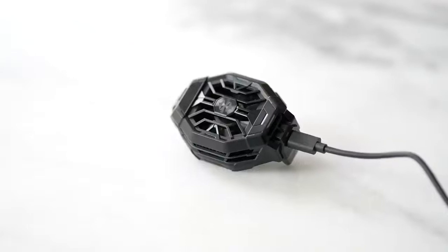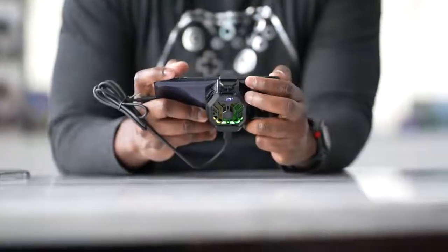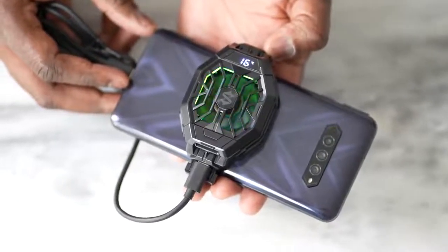Black Shark offers a cooling fan sold separately. It clips onto your device and uses a USB Type-C port — you can connect it to an external power source or to the smartphone itself, though that will drain your battery. It has a cooling pad that effectively lowers temperatures by around five to seven degrees, though with Genshin Impact it's closer to five degrees.